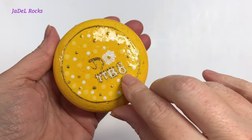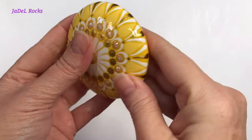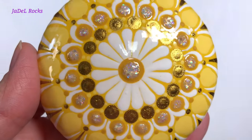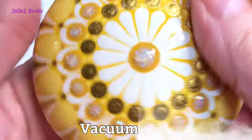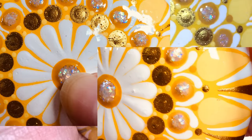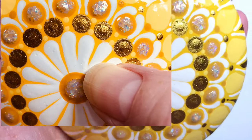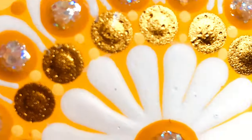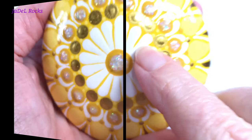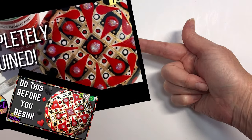My next tip is all about dust. Many of you ask why I never sold a particular rock — right after I applied the resin, I thought it would be a great idea to vacuum around the art desk. That put loads of dust into it, and it's just too gnarly to sell. While your resin is curing, keep it protected — put a clear plastic container or a tent carefully over the top to prevent dust from settling in.